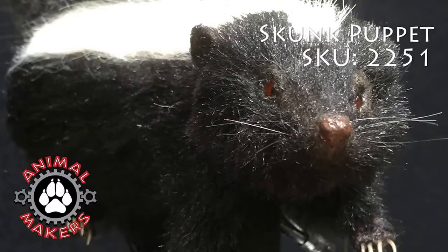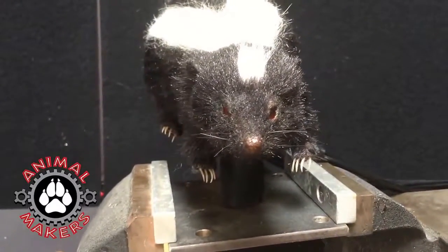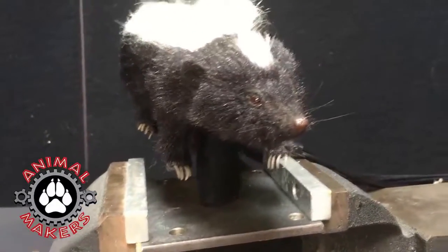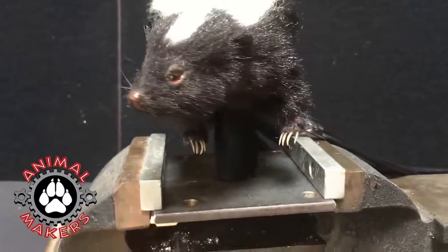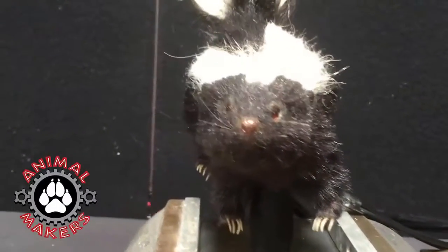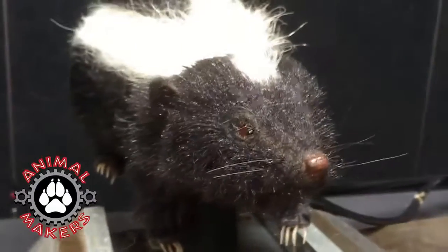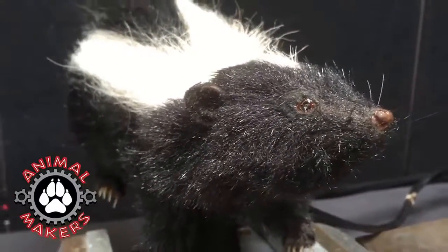Hi, this is Jim from Animal Makers, here to talk to you a little bit about the Skunk Puppet number 2251. What a great little puppet this is — he's so cute. Both the head and the tail are set up to animate. The head's got a tentacle mechanism that moves it left and right and up and down. And then there's a head turn mechanism that's separate on the end of that. So it's actually quite a clever little puppet.